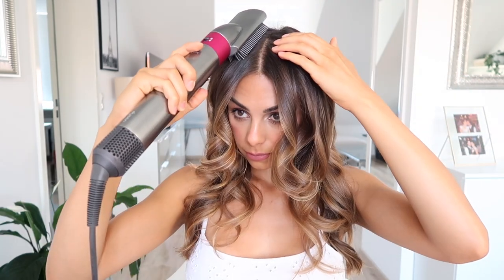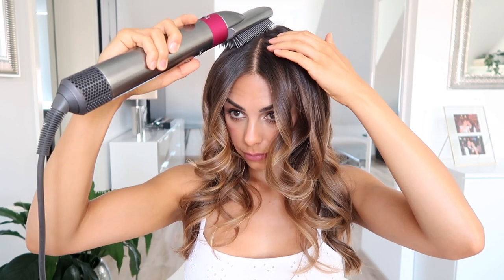Now for the last attachment I like to use — it is the firm smoothing brush, which looks like this. This is the one without the little balls on the ends of the bristles. This is really great if you just want to smooth out and straighten your hair, or tame frizz. Another great way to use this is for the tops of your hair. I get quite a lot of little frizzy bits right here, so I'm going to turn this on and just brush down, and that's going to help tame those little frizzy hairs.